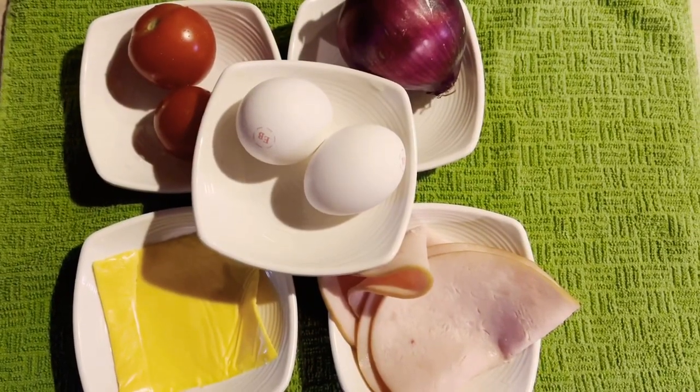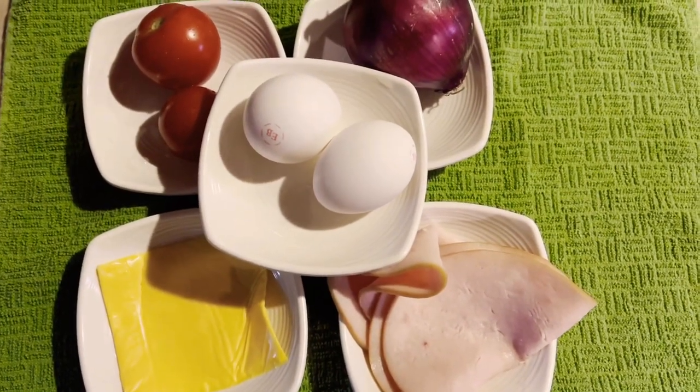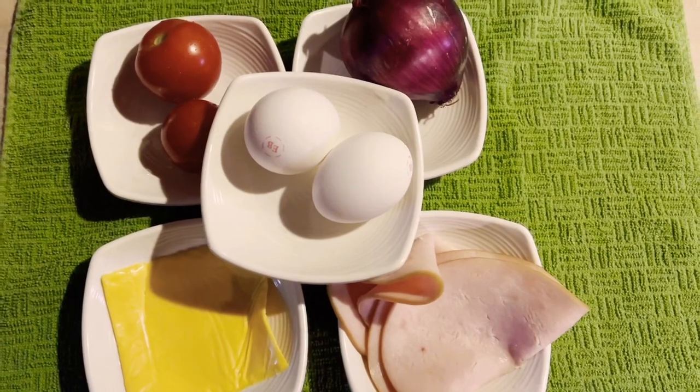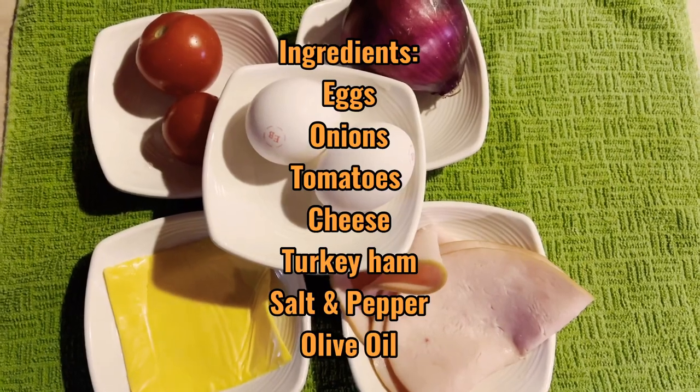What are the ingredients that we are going to be putting in our omelette? We have the ham, the turkey ham. We have the onions, the tomatoes, and some cheese.